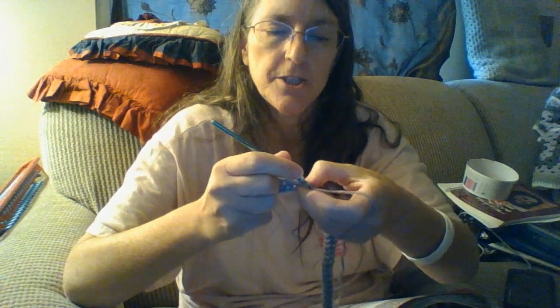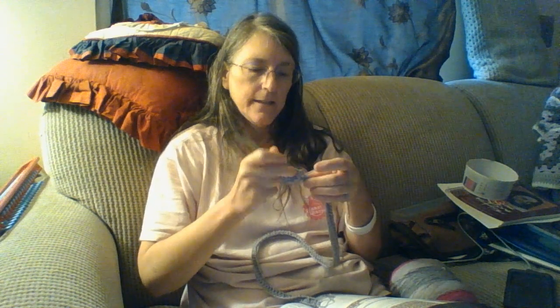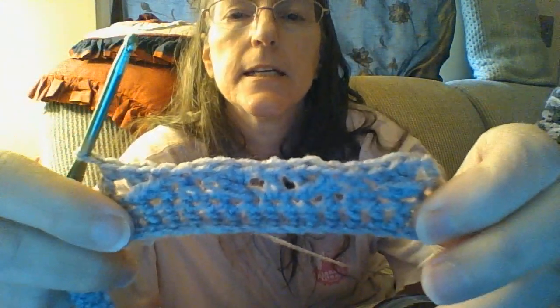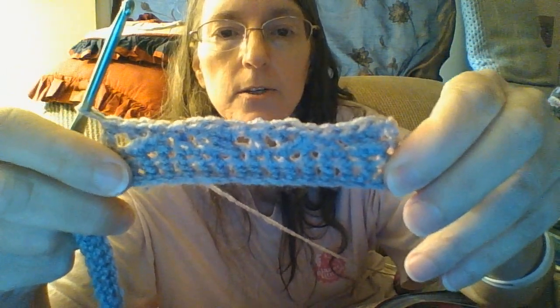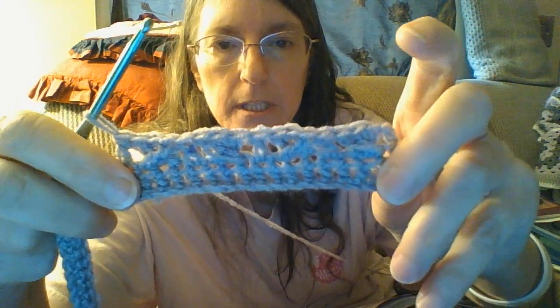Then do the same thing — go under the first double crochet we did and do a double crochet in the next stitch. Now do a regular double crochet in the next empty stitch. It's going to make a pattern where each one goes the opposite way from each other.